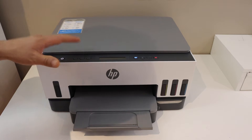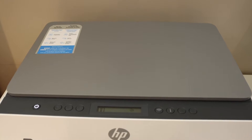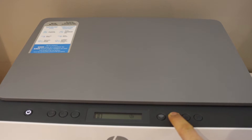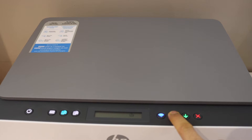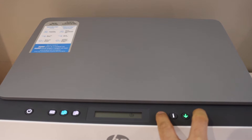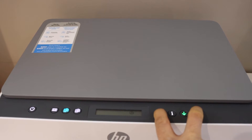The first thing is to enter the printer into setup mode. Go to the control panel and press and hold the information button until all the lights start to flash, then release it. Now press and hold the wireless button and the cancel button together until the power button starts to flash.